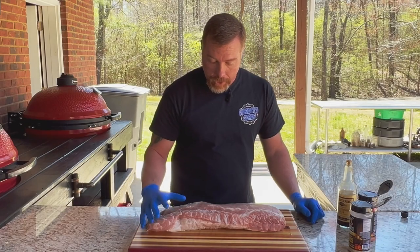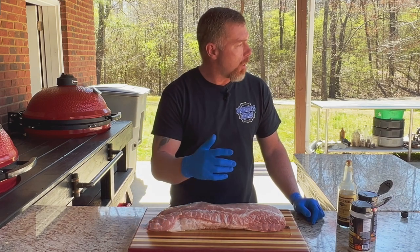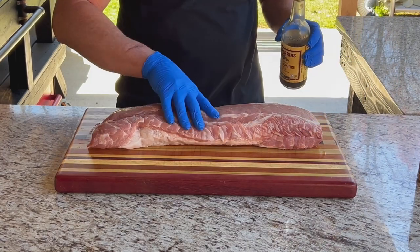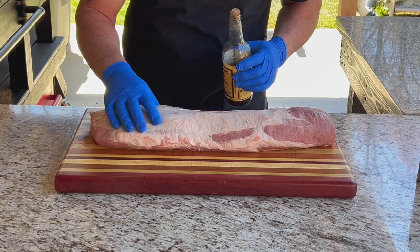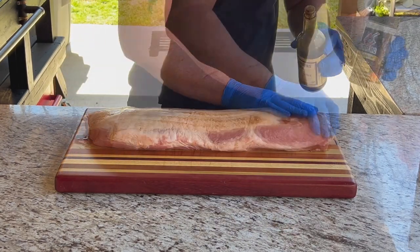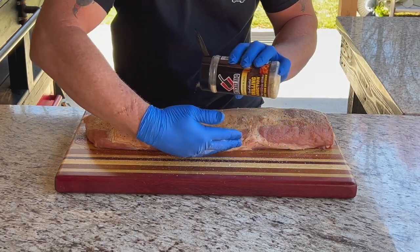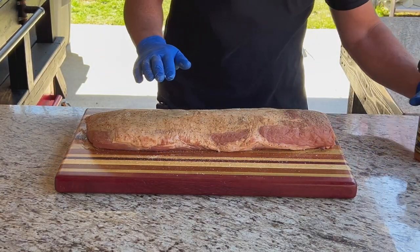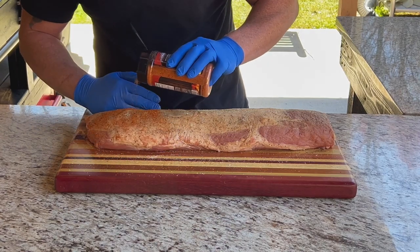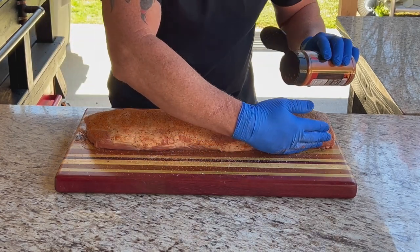Let's go ahead and get this pork loin seasoned up. I did go ahead and take it out of the wrapper and patted it dry with a paper towel. Let's get the seasoning on it while the pit's coming up to temp — it still needs about 50 degrees or so. I use Worcestershire sauce as a binder. There's a little fat cap on the bottom — it's not thick enough that I think I need to trim any of it off. Let's get a little binder on there, then Butcher BBQ Grilling Addiction — a nice generous coat of that. Then Butcher BBQ Premium Rub — this is kind of a sweet rub with a little bit of sweetness and a really good BBQ flavor on the back end.